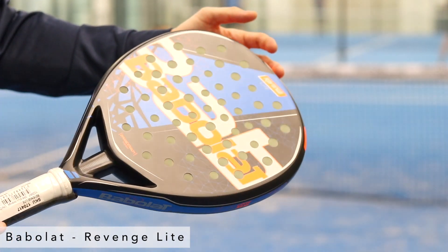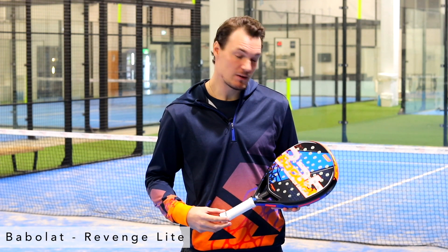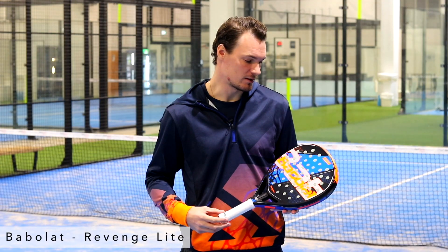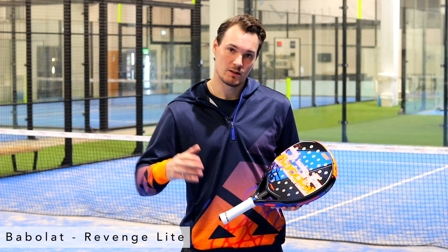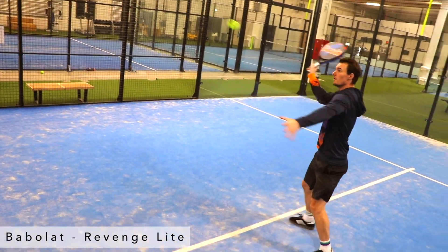It's a lightweight racket in comparison to the Carbon series from Babelat — it's 15 grams lighter, but it doesn't compromise on the quality of this racket. It's unbelievable. The balance between power and control is great, especially on the volleys.